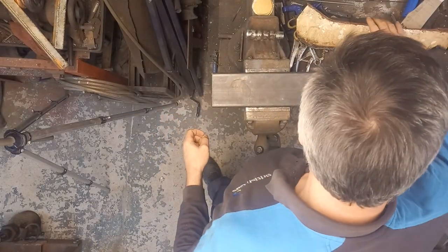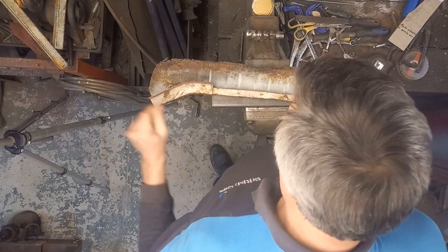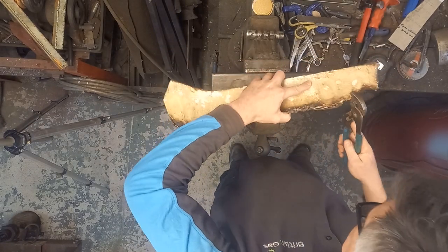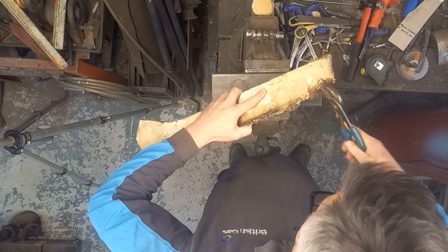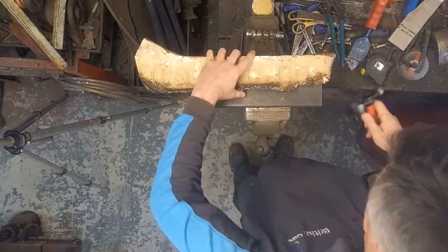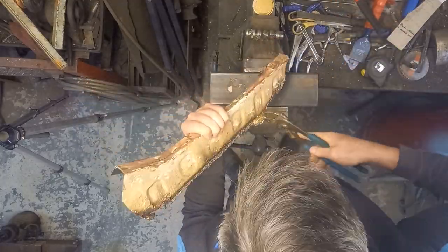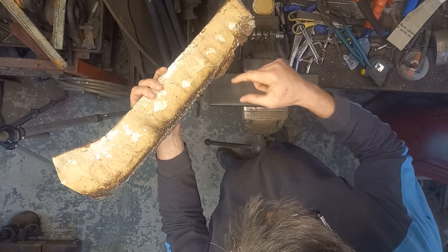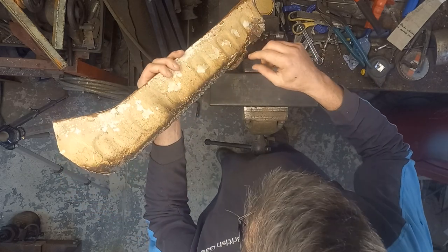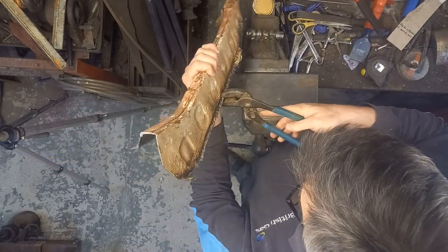First thing is to try and straighten up this mess here, and then somehow fix this down and give it a little cleaning up. It's been there mangled for some nefarious reason. You can see here where the floor pan repair — using the word 'repair' loosely — has gone over what would have been the original flange there. If we can get that off first, then see what we can do with all the rest of it.